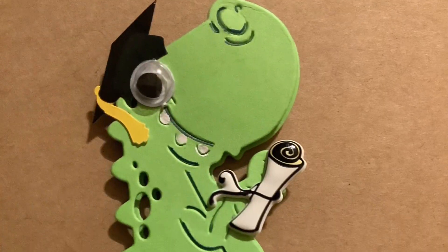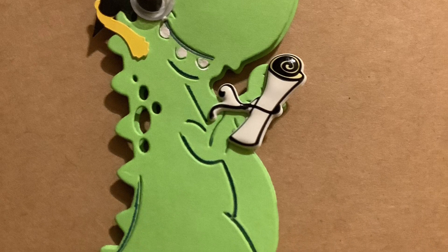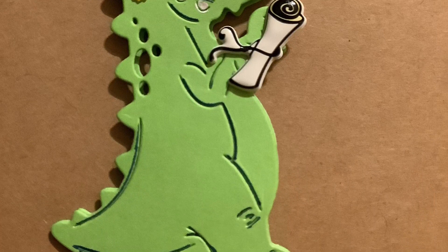The green dinosaur is wearing a mortarboard hat and holding a diploma. Isn't that adorable?